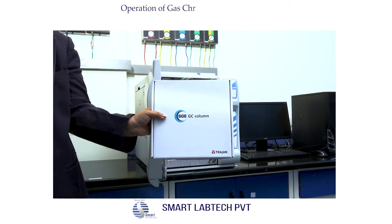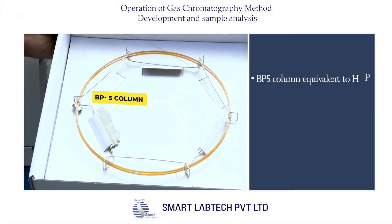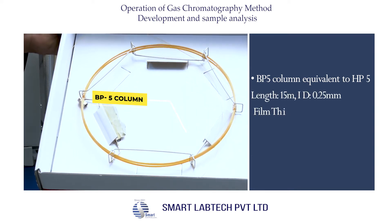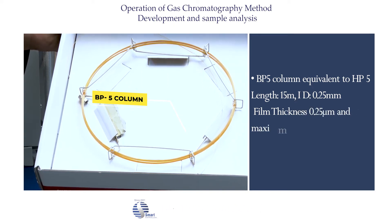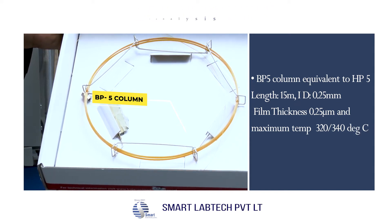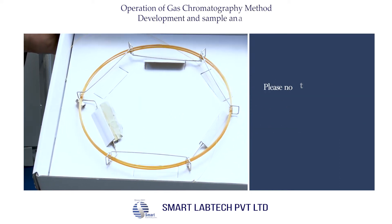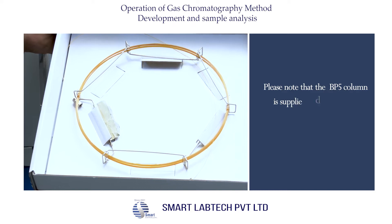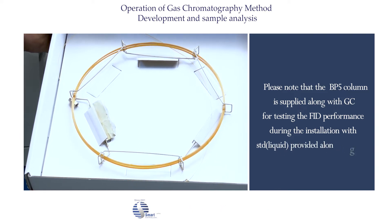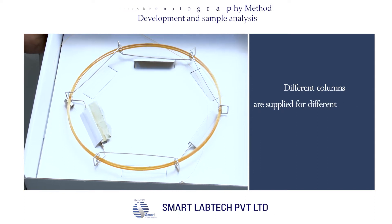Now I am going to show you the BP5 column. The BP5 column is equivalent to HP5. The length is 15 meters, the internal diameter is 0.25 millimeters, and the film temperature can range from 320°C to 340°C. Please note that the BP5 column is supplied along with the GC for testing FID performance during installation with the standard liquid provided. Different columns are supplied for different detectors.